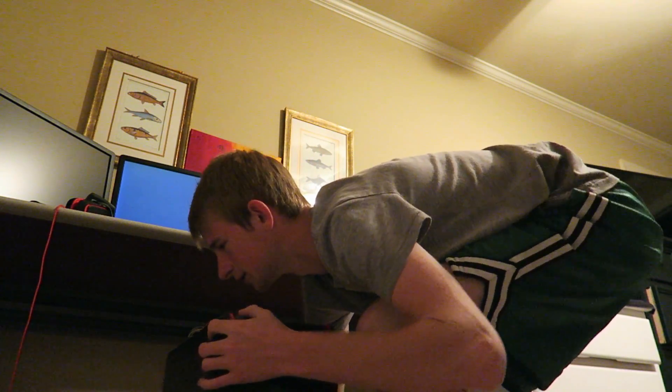First I'm going to unplug everything, move the computer up, and then do all the rewiring. Everything is unplugged — time to move this up. Oh, this is really heavy.